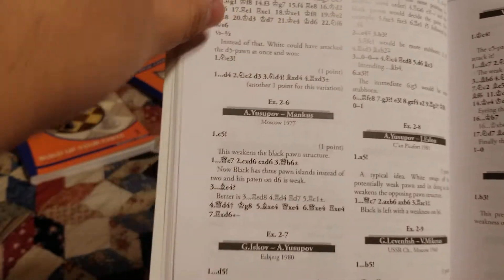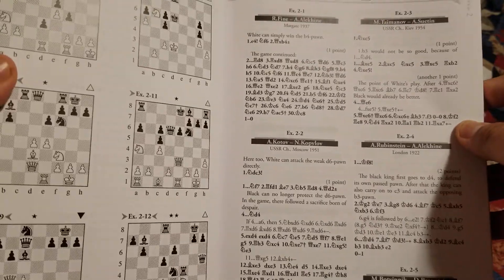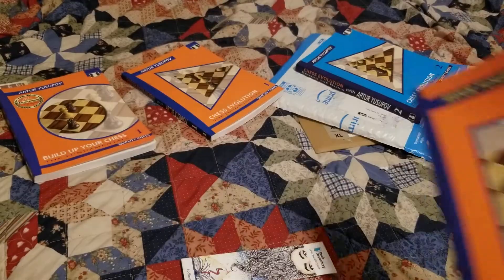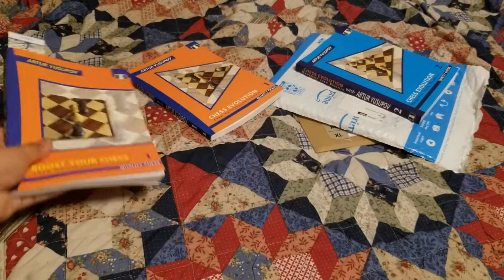What I like about the solutions is it doesn't just tell you the right move like some books - it shows you the right move and gives a detailed explanation. It's going to tell you where you went wrong or what you should have been looking for. I recommend even if you do get the excellence score, just go back and look at all the solutions, because the amount of time and quality of time you spend on your studies will become evident in your tournament play. If you really want to get better, put in maximum effort and try to be a perfectionist when it comes to studying.